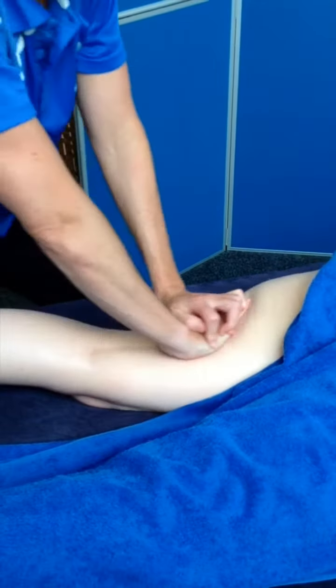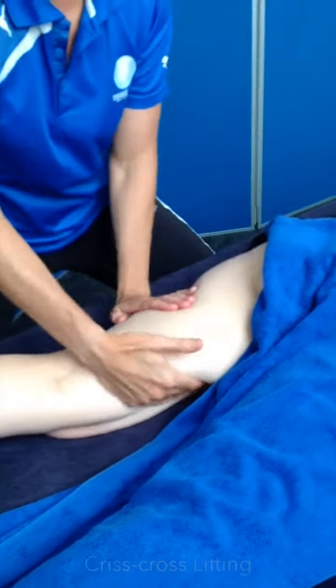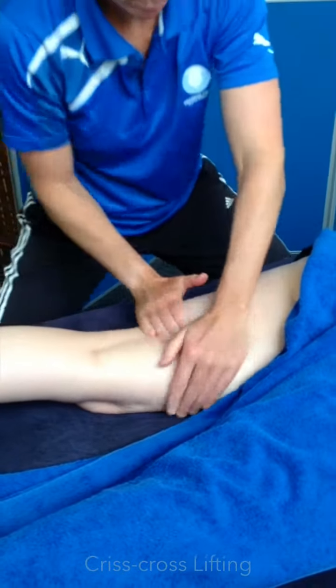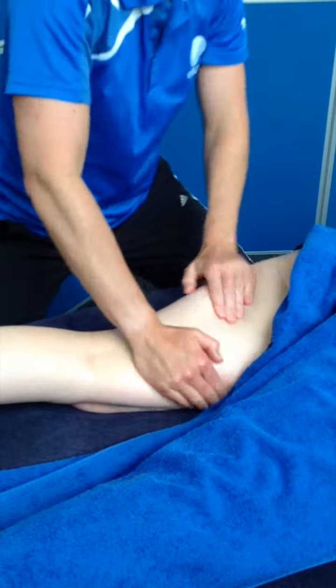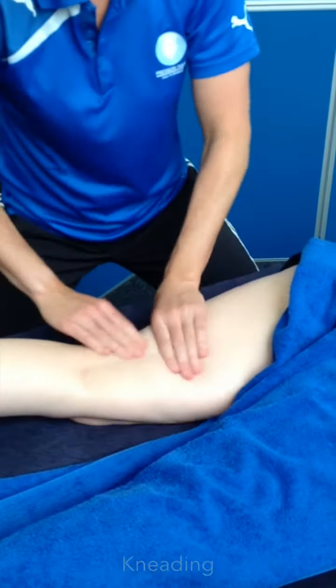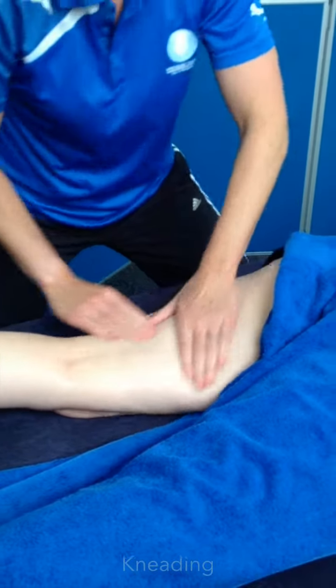My straight arms. Move to the side of the couch, criss-cross lifting, lifting up the tissue. Leading all over the different sections.